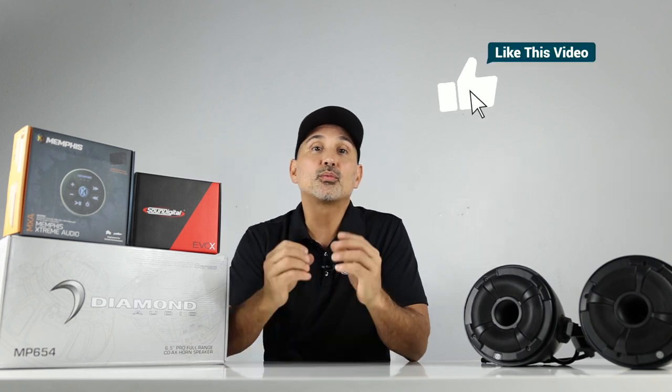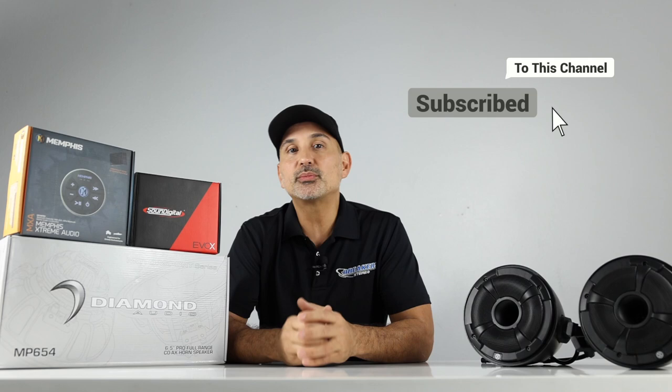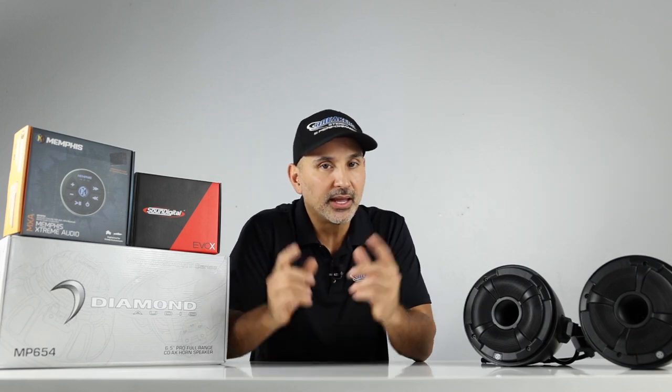That's gonna wrap it up for the Riker 2.0 system. My name is Josh, I'm with Breakers Stereo and Performance. Thanks for watching.